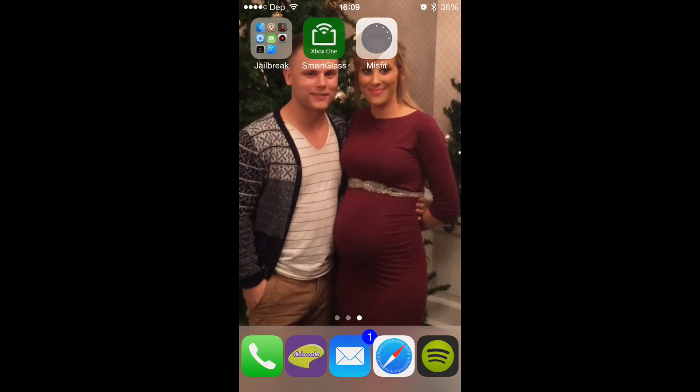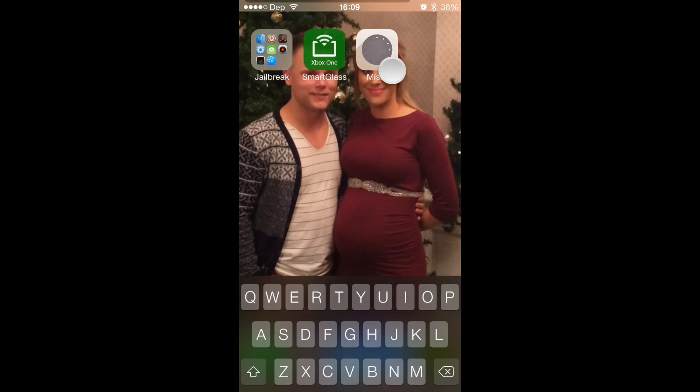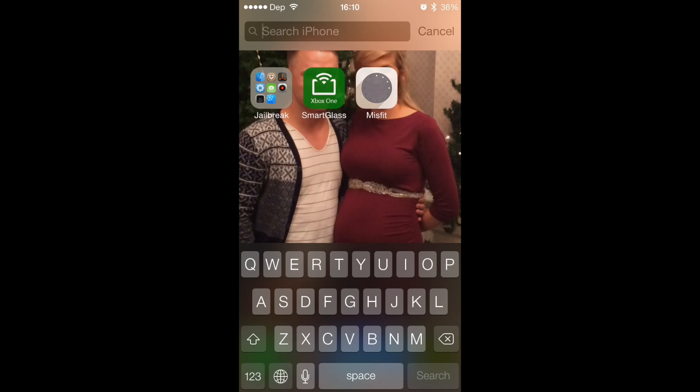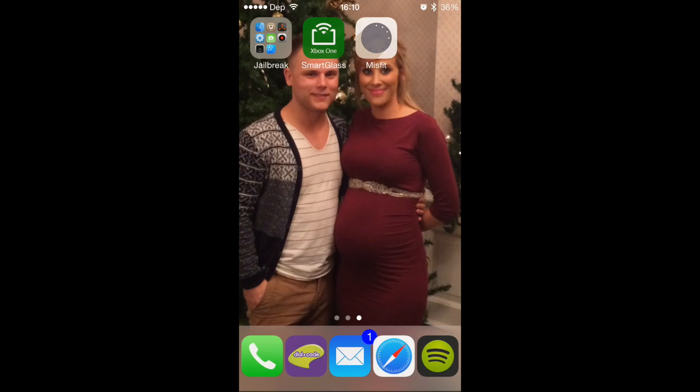So you're going to go to the app store, search for Misfit Shine and you'll see this app right here that I've currently got my finger on. Once you download that app, there's two apps there. One of them is called Misfitopia — don't download that one. That one's like the app they use to connect to each other, but it's not for the Misfit Shine. So click on Misfit here.